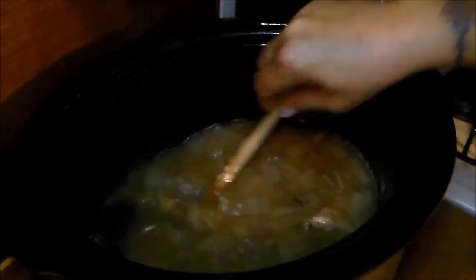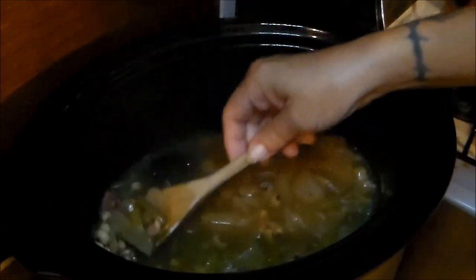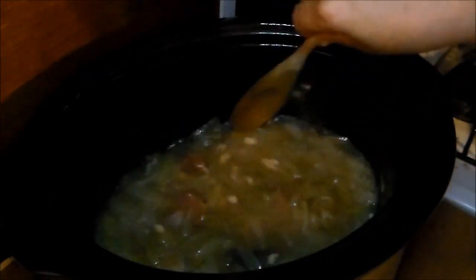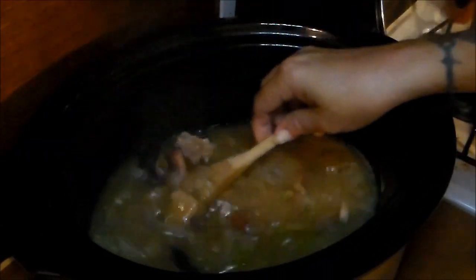Basically that's all there is to this — all I have to do is wait for the peas to soften up and be ready to eat. I'll bring y'all back when they're ready to serve. I may also go ahead and add like a quarter cup of rice to this to make it a one-pot meal, so I don't have to be messing up other pots.